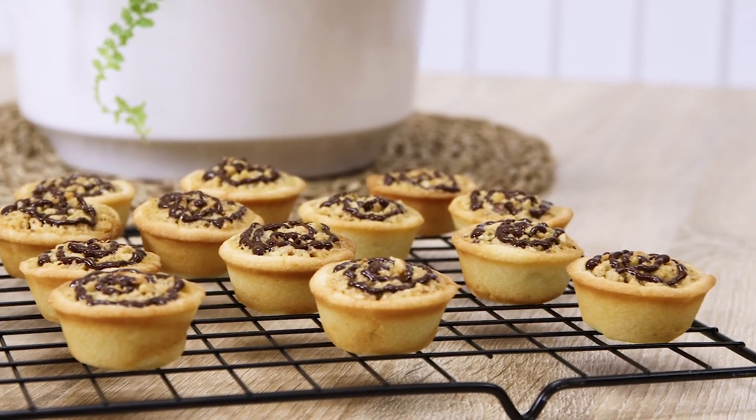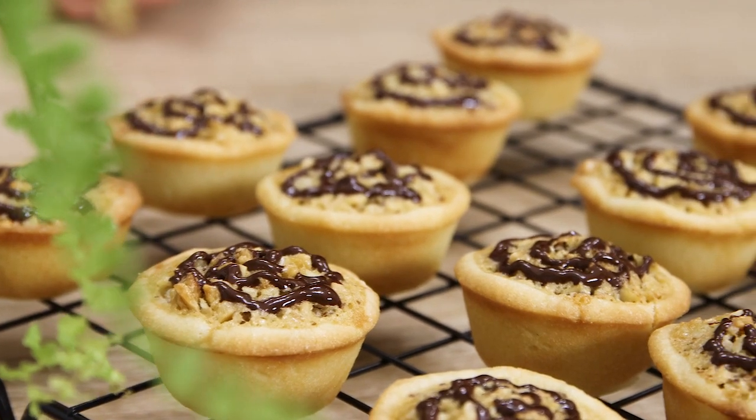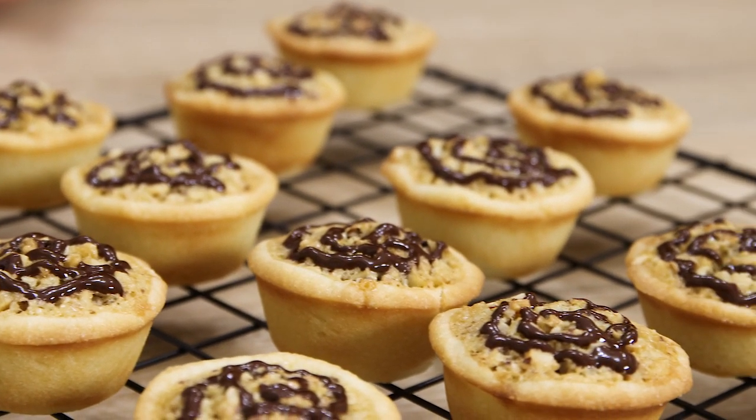Here we go! Our little baking project is over now and we have a great dessert for the tea. All ingredients and measurements I left in the description below, as always, so check them out. Don't forget to subscribe and hit that bell button if you like this video. Thanks for watching and I'll see you in the next one!